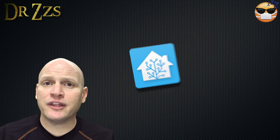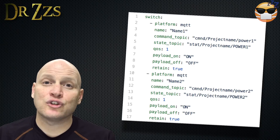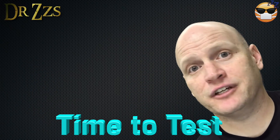Once you've got all that set, your Dual physically is ready to go. The one thing you have left to do is set it up as a switch in Home Assistant. Because you have two relays, you have two MQTT topics. So in your configuration.yaml file, your switch setup will look like this. Once you've got that part done, you really are done.